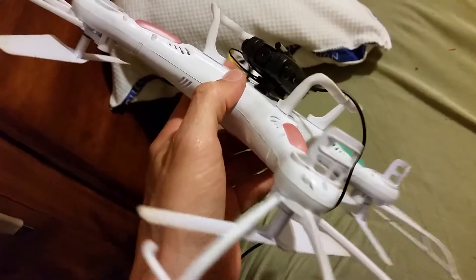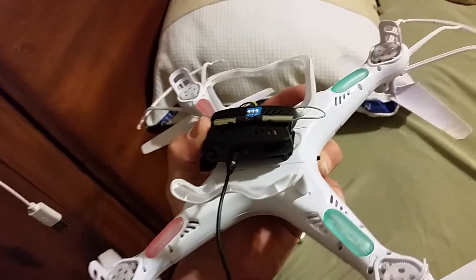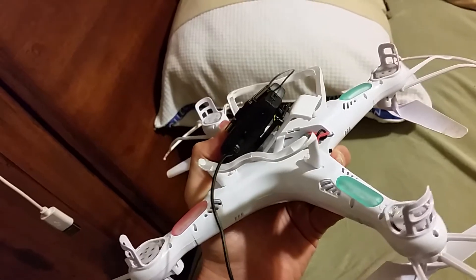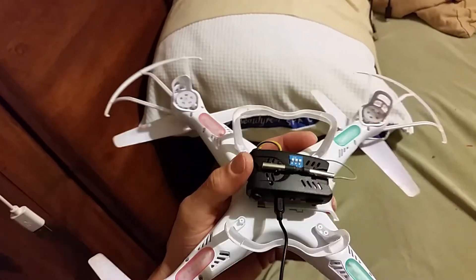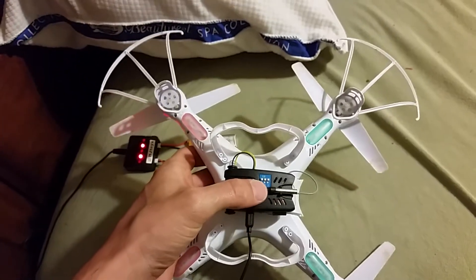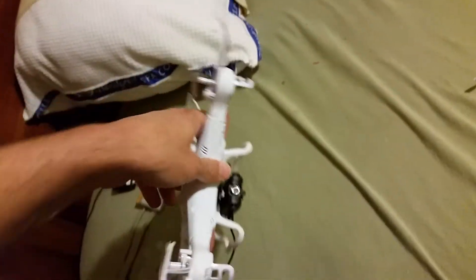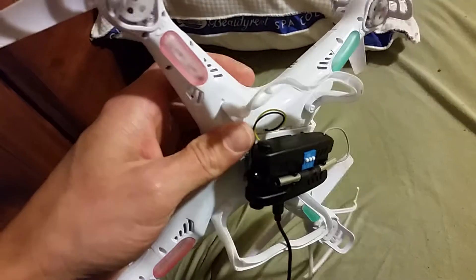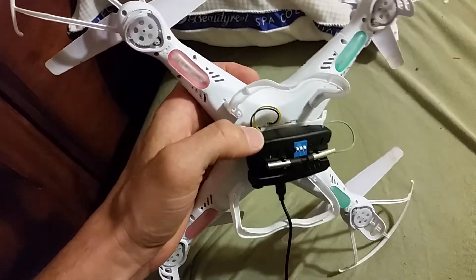You'll see the monitor — it comes with a bracket to mount to the existing battery door. You'll see how I installed it there. Just make sure you have the channels match up with the receiver, and you'll see this black and yellow wire comes from the camera.